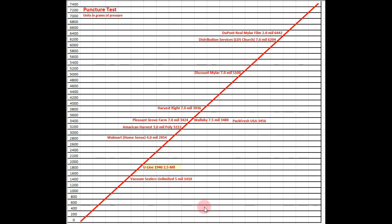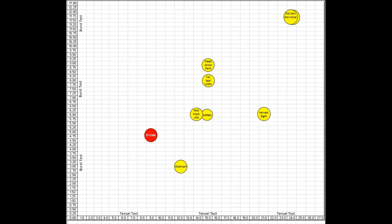Comparing Uline to all other manufacturers — on the puncture test, Uline doesn't do the worst at 2.5 mil. They actually performed a little bit better than vacuum sealers and a limited 5 mil bag, but they're still towards the bottom compared to everybody else. On the tensile and burst test, Uline wasn't the worst but wasn't the best either — with 9 pounds on tensile and 4.9 PSI on burst, they're kind of an outlier where everyone else is grouped together.